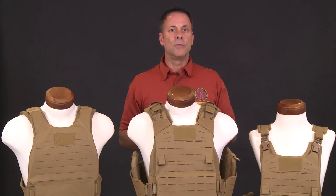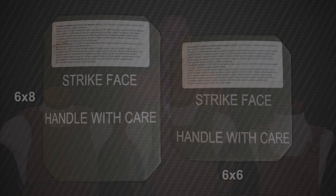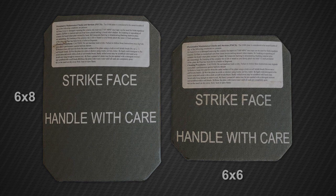The PC Gen 3 allows for different vest and cummerbund sizes. We will discuss sizing later in this video. Additionally, the side plate pocket comes in the standard 6x8 size; however, for shorter stature Marines and sailors, a 6x6 option is available. The 6x6 side plate pockets will come issued with the extra-small short, the extra-small, and the small short sizes.